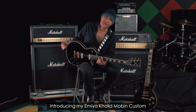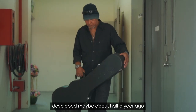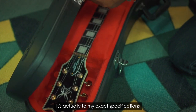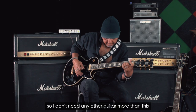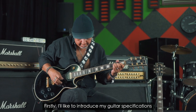I'm Khalid Mubin, introducing my EMEA Khalid Mubin custom guitar, developed about maybe half a year ago together with me and Mr. Ismail from EMEA guitar. It's actually my exact specification for my daily practices and for my concerts, so I don't need any other guitar more than this. I'd like to introduce my guitar specifications.